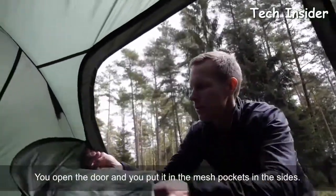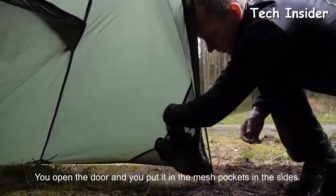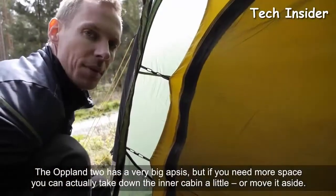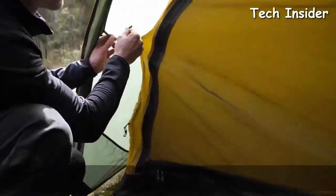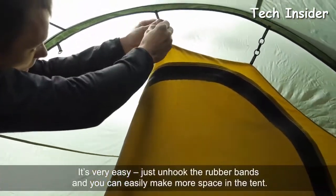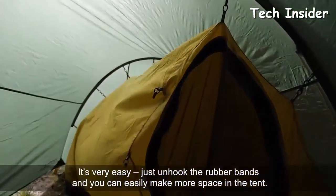You open the door and tuck it into the mesh pockets on the sides. The Upland 2 has a very large vestibule, but if you need more space, you can take down the inner cabin a little or move it aside. It's very easy — just unhook the rubber bands and you can easily make more space in the tent.